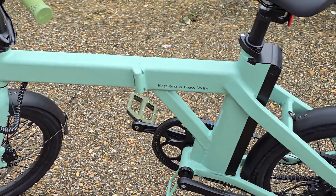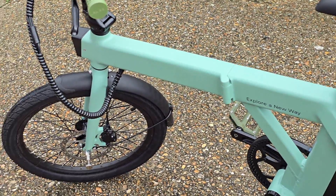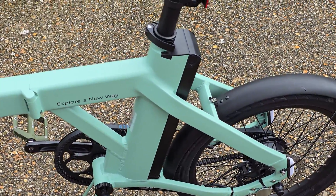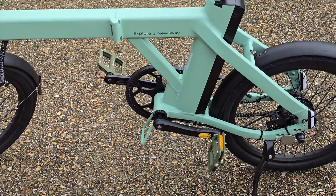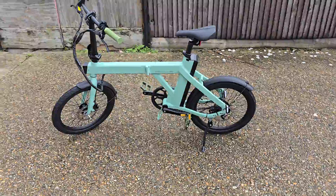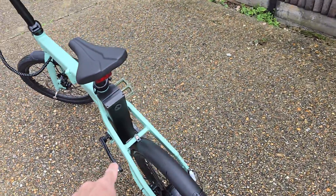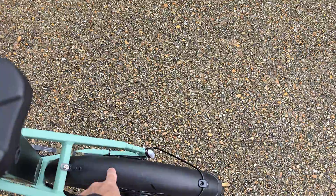This is the Engwe P20 e-bike. It's a folding e-bike — they call it the town bike, but it doesn't look like your traditional Brompton-style folding commuter bike, mainly because I've removed the hanging basket on the back.